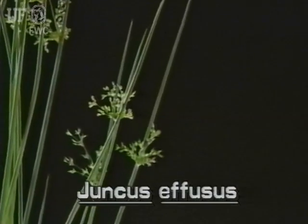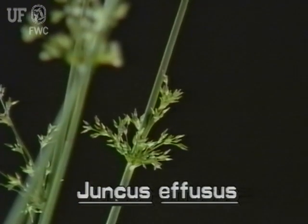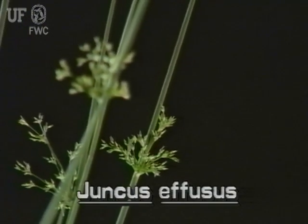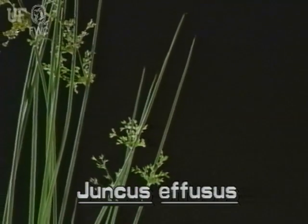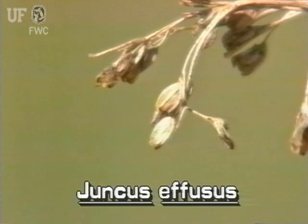The softrush inflorescence has many branches with many small flowers. Each flower is on its own stalk or pedestal of various lengths. Each tiny greenish brown flower has three petals and three sepals, but they require a magnifying glass to see. The fruit is an obovoid capsule containing minute seeds.